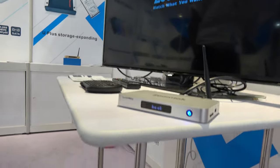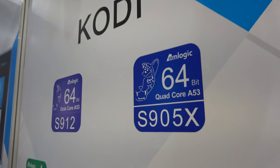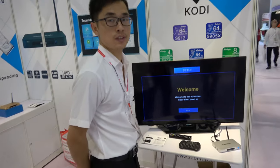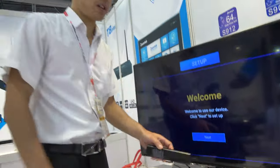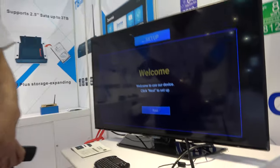Here we have the ZoomTac H8 Plus, which is based on the S905X. So what's the latest with the H8 Plus? It's a very popular product, and you can see the product looks different.